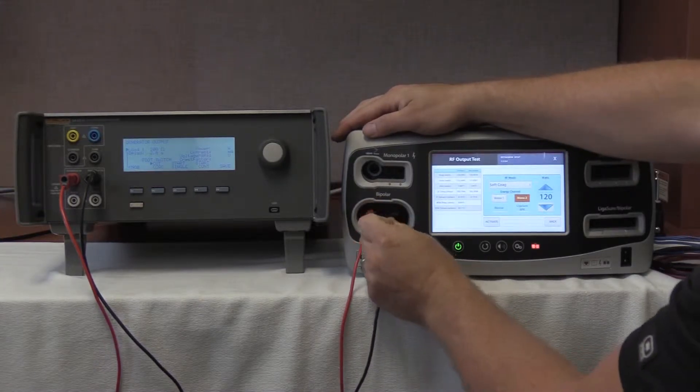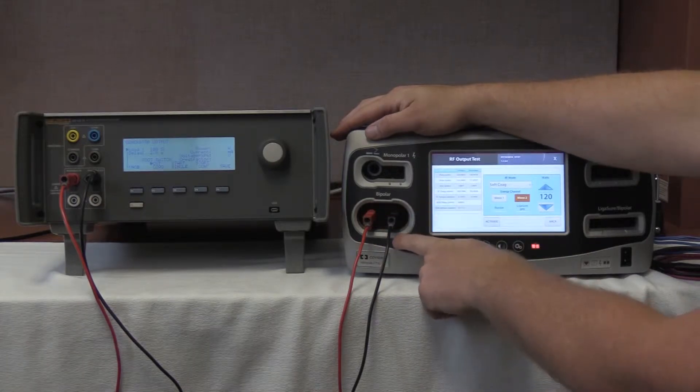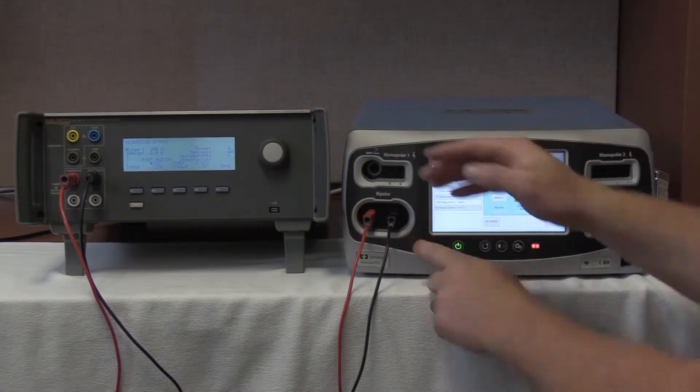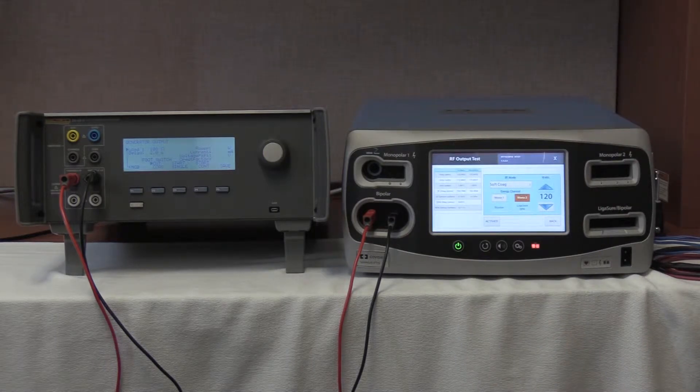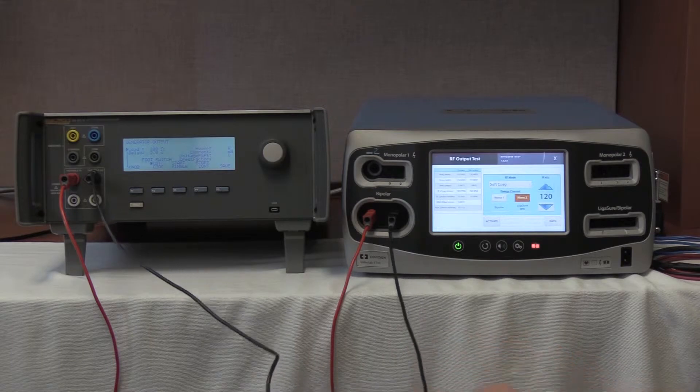When it is plugged in, make sure that the two DIN switches inside the output are completely compressed and activated. That is the cable hookup for the bipolar energy output of the Valleylab Covidien FT10.